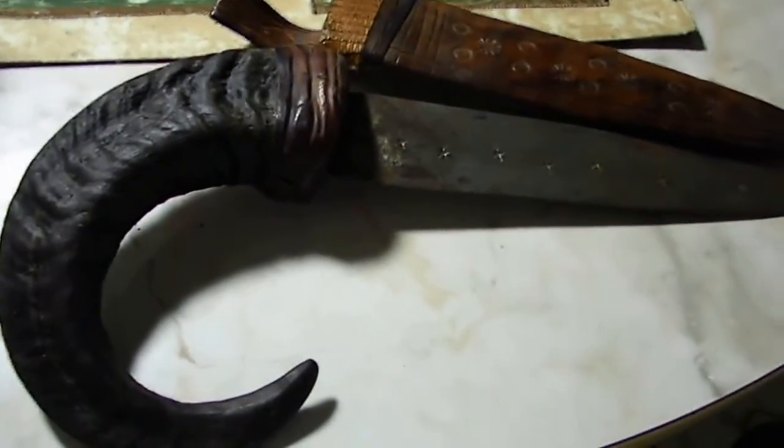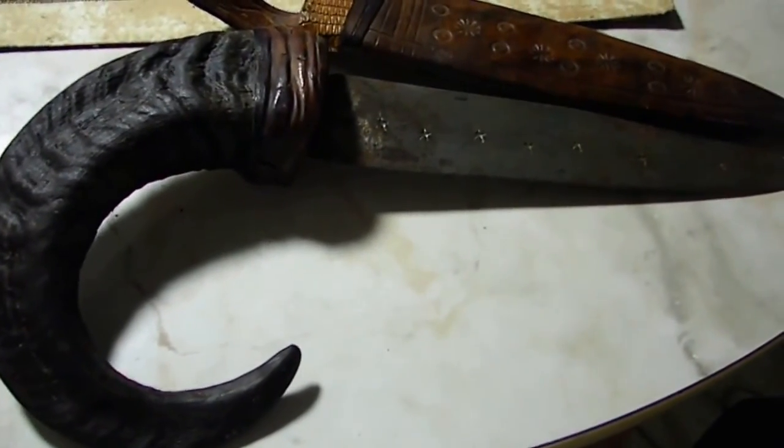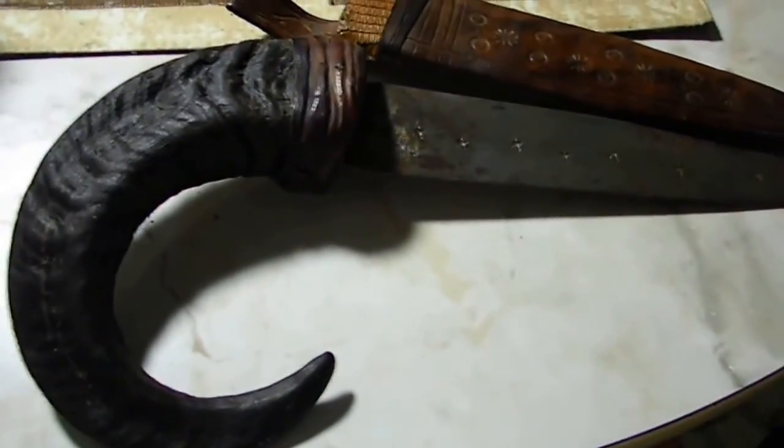Here's the sheath — a little lizard skin up here attached, belt loop. There you go. If anybody knows anything about this please leave me a comment, and thanks for looking.